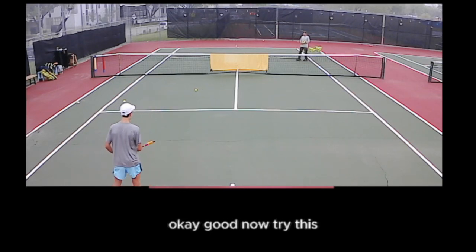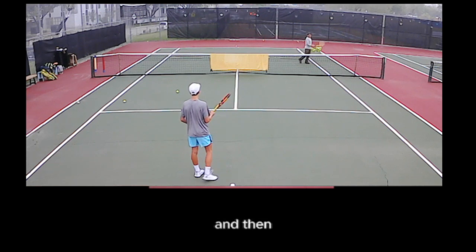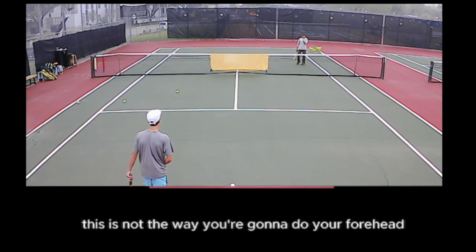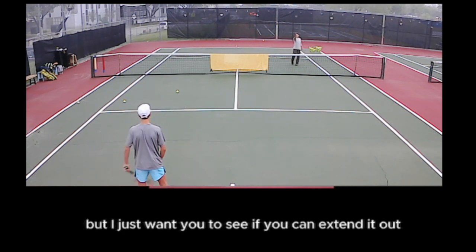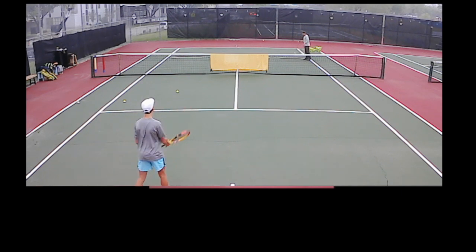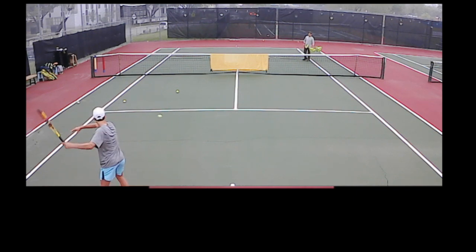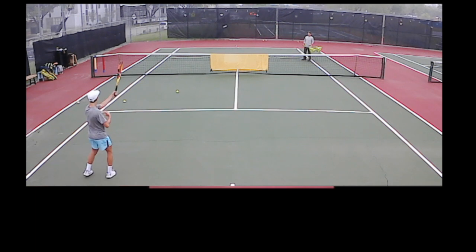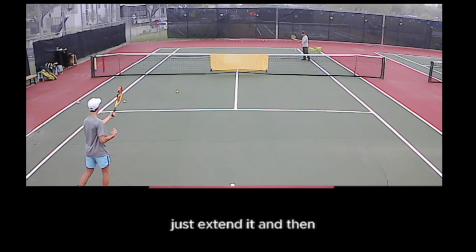Snap the wrist and then point the tip of the racket at me. This is not the way you're going to do your forehand, but I just wanted to see if you can extend it out so that you can stop it like this. Try to stop it exactly — don't worry if it's going out, just extend it and then try to stop it.